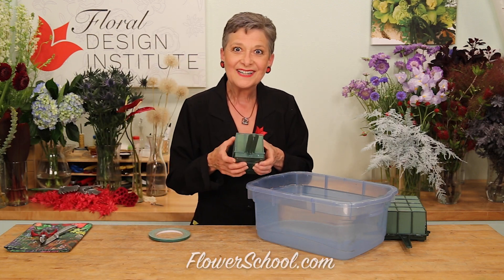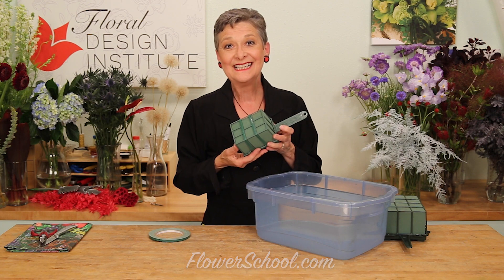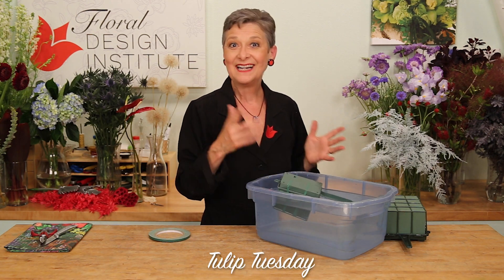That will ensure that the cage can't snap off. Then, when you're ready to design, go ahead and soak it in flower food mixed with the water, and you're ready to go.